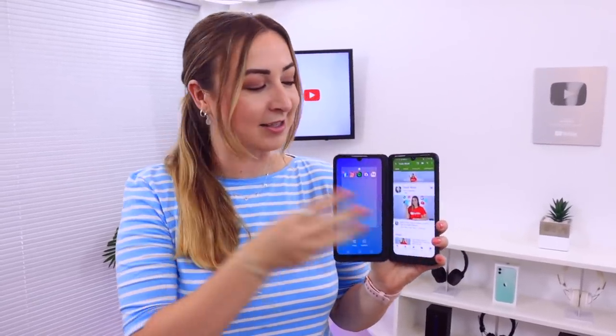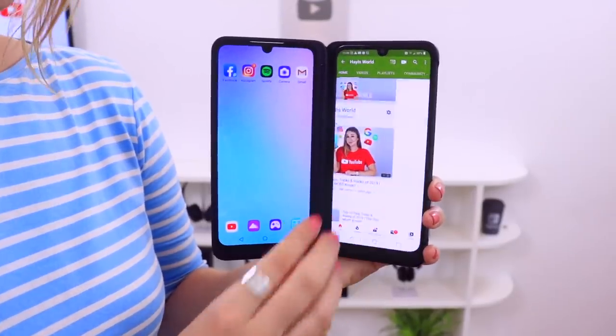Because this phone has two screens, you can move apps from one screen to the other. All you have to do is take your three fingers and swipe across — bam, just like that. And then to get the app back onto the other screen, you just swipe again.